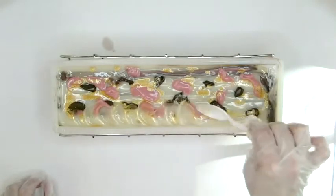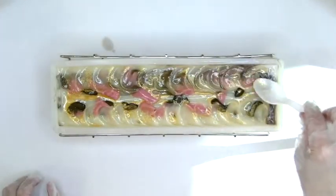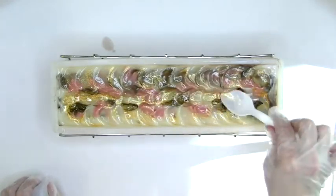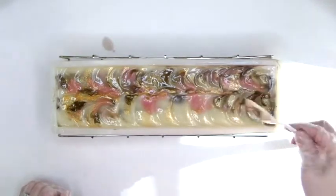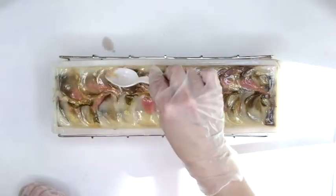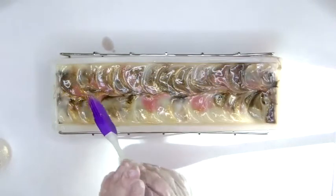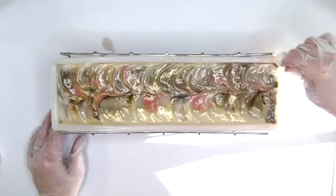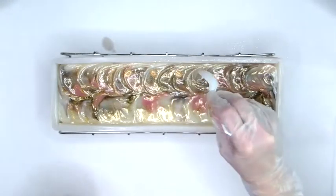I sculpt the top with a spoon, using it to push the soap evenly to the middle when I realized it was too high on one side. More gold brilliance glitter goes on top dry, and then some in oil because I wanted extra sparkle.